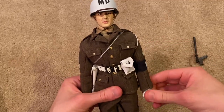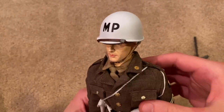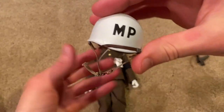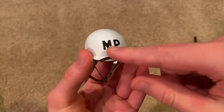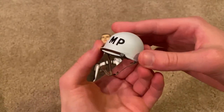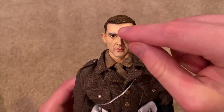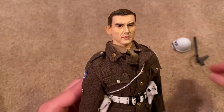Let's take a look at his helmet — that fits very nicely on the head sculpt. Really awesome helmet. I love the white, and of course the 'MP' on the front looks great. Here is the head sculpt, which is also very nice. The hair got a little chipped in the front, but good detailing on this one. It's got a very pleasant expression.